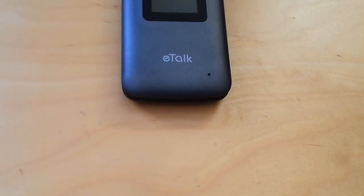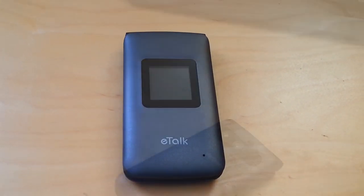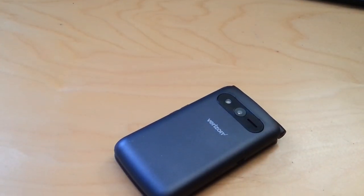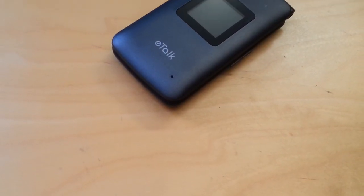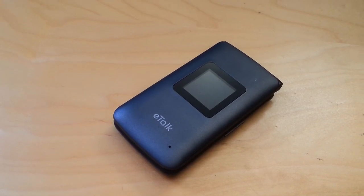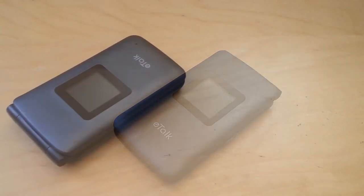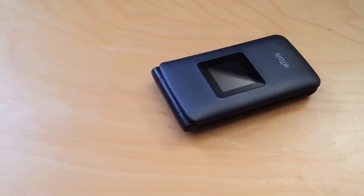On the top of the phone you get an LCD to give you time, date, text, and call info, and more. On the left of the phone you have a micro USB port for charging, and on the right of the phone you have a headphone jack with a volume rocker. Note: the volume rocker does not change the volume while the phone is closed, which might be a plus to some of you.